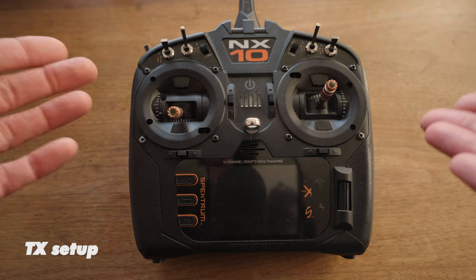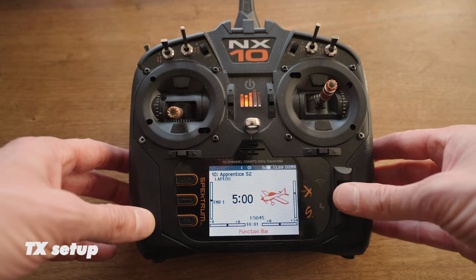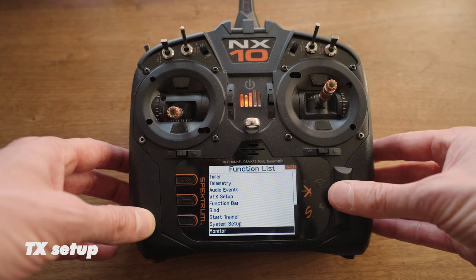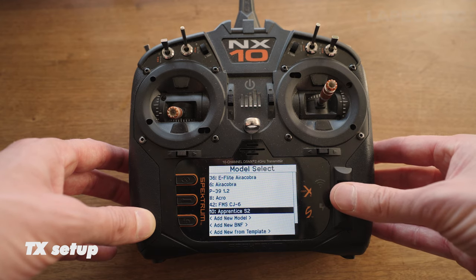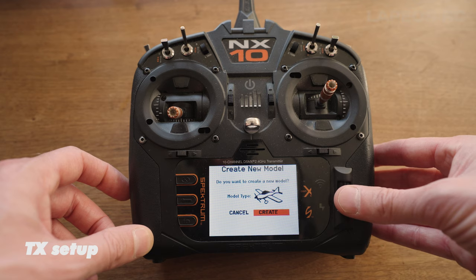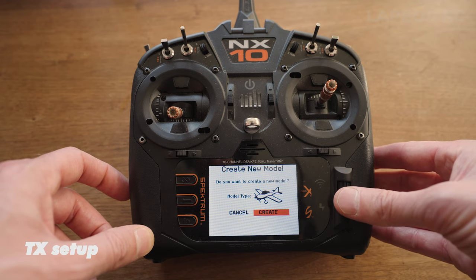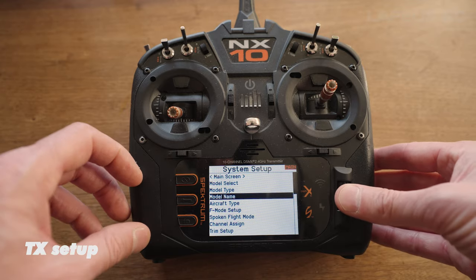Let's go into the TX setup, which is also really really simple. I'm using my NX10 to set this one up. First off, let's boot the TX. Once it boots, go into menu and select System Setup. Under Model Select, press the option and go down to Add New Model. Pick the normal RC plane option and click Create. It takes a few seconds and now you've created a new blank RC model. Let's go into Model Name and name this one.